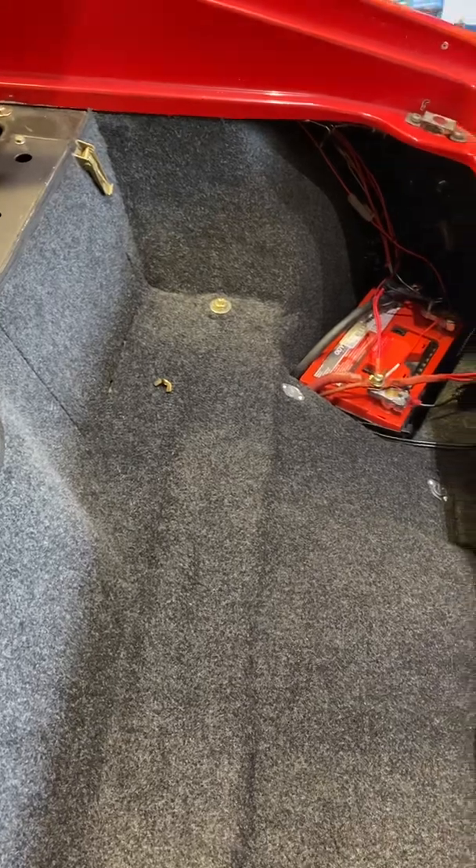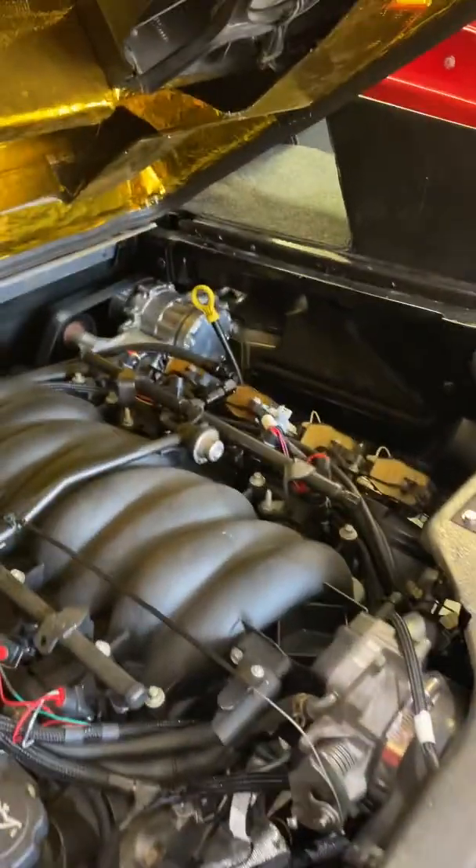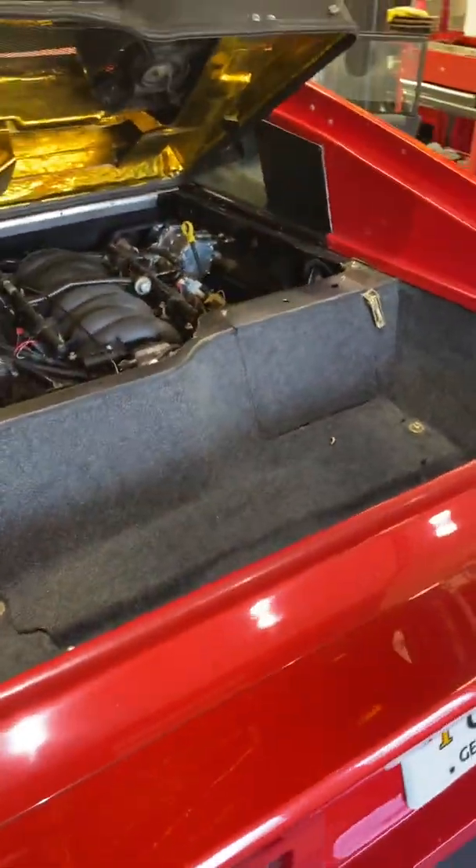It seems to fit all very much better than mine. Even the little side sills there too — it helps that it doesn't have a giant intercooler sitting on top, or turbos or anything like that. But, you know, to each their own.